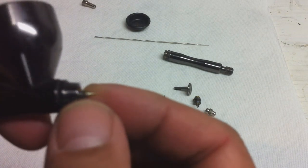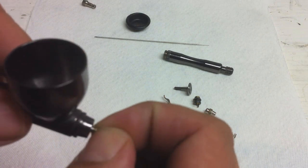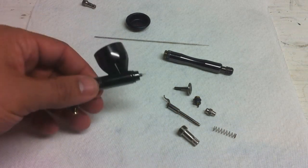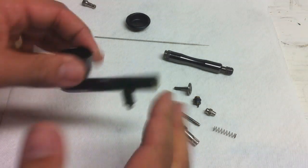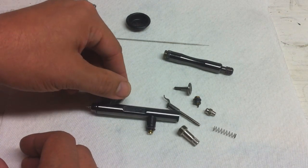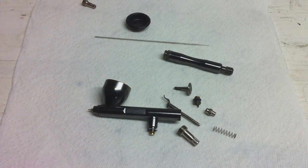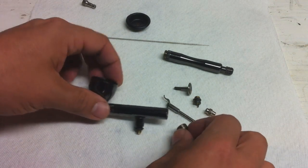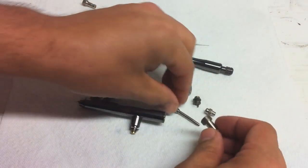This nozzle — I'm not actually going to take it out because it is so small. It's really easy, if you're clumsy like me, to drop it on the floor and it's gone. So there it is — there's the breakdown of the Velocity. I'll go ahead and put it back together for you so you can see how easily it comes back together.